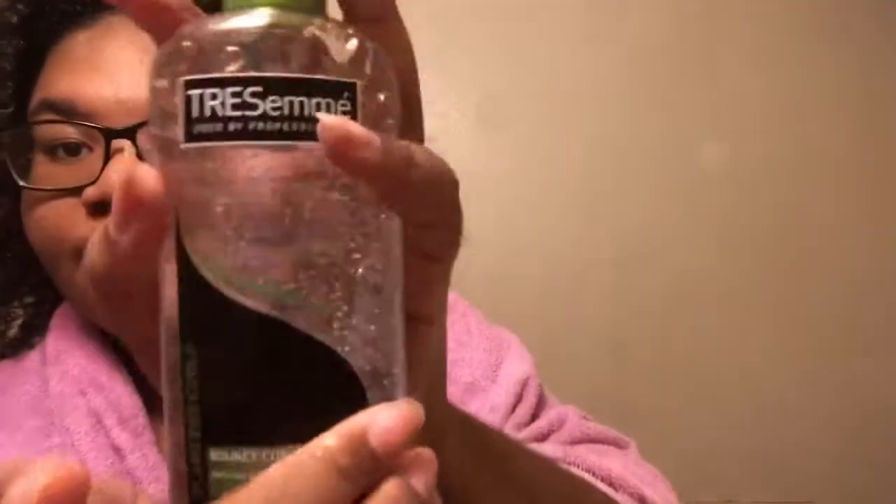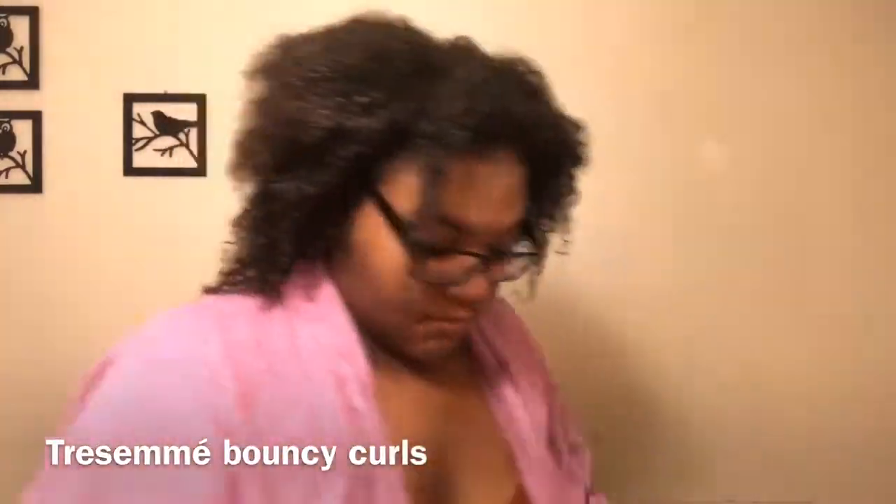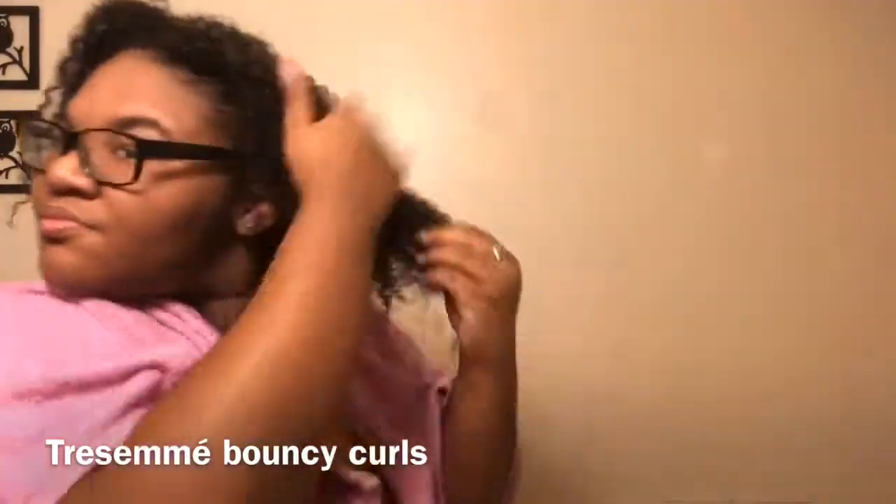Now I'm taking this defining gel. It's for bouncy curls and it defines and holds the curls. This is also my first time using this, so I'm going to try it out on my hair.